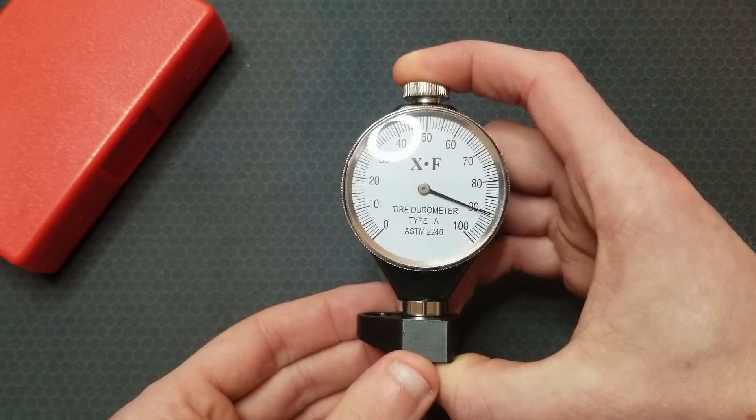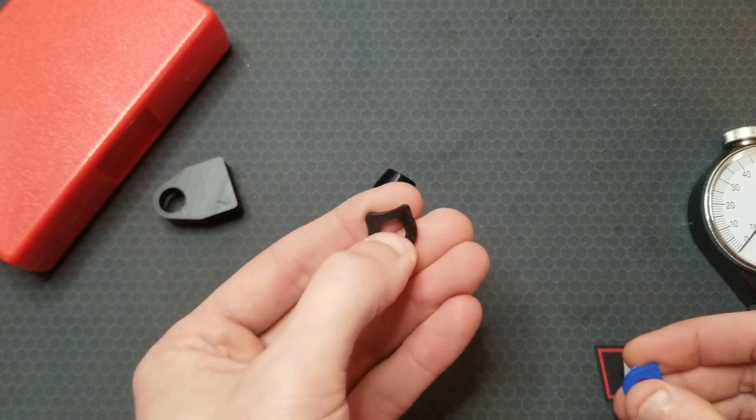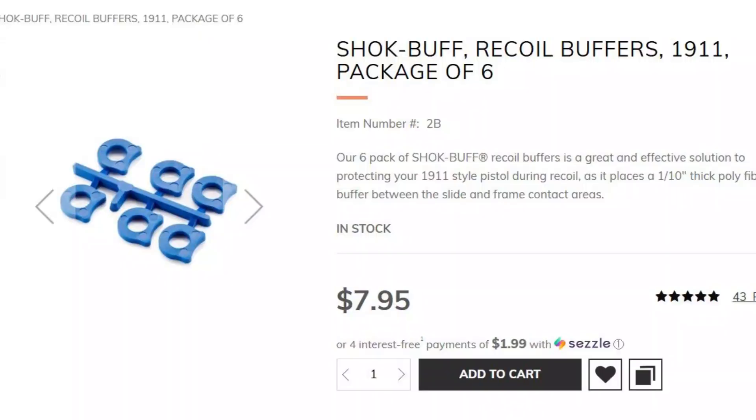Right around 90 Shore A — pretty close to the advertised value. This 1911 buffer is feeling a bit softer than the Wilson Combat one. We'll see how it holds up.